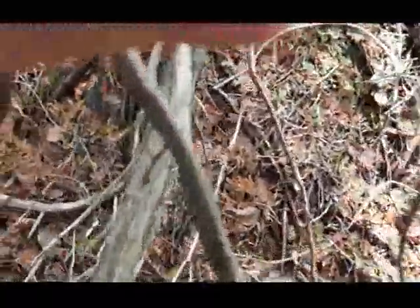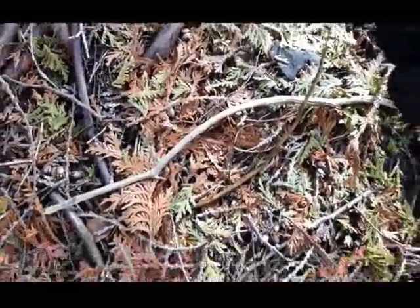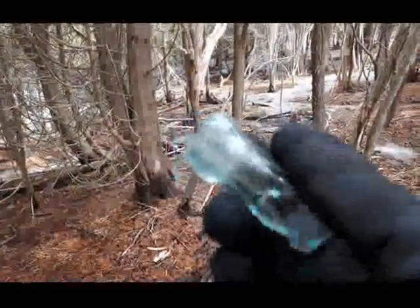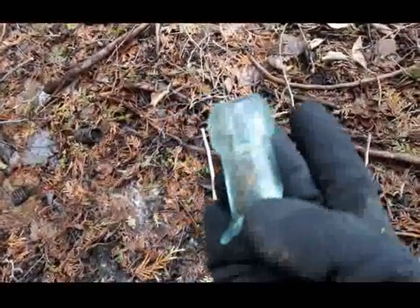Looks like the top to a blob top. Look at that — it's a nice find. Nice aqua blue color, first time I've found one of those. I'm gonna keep it, put it with my collection.